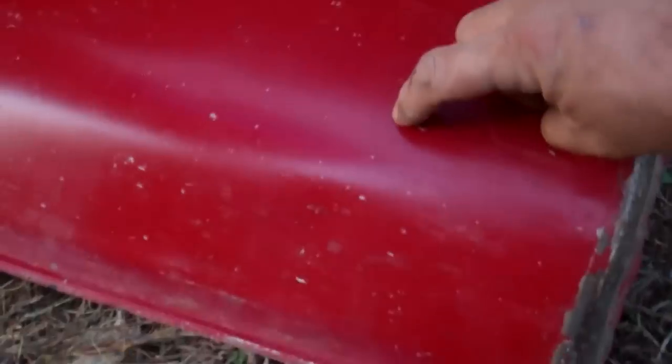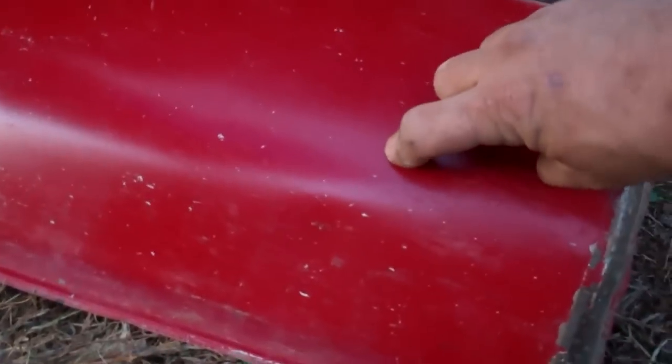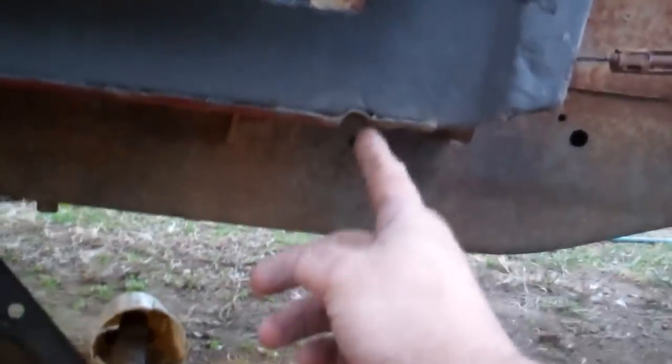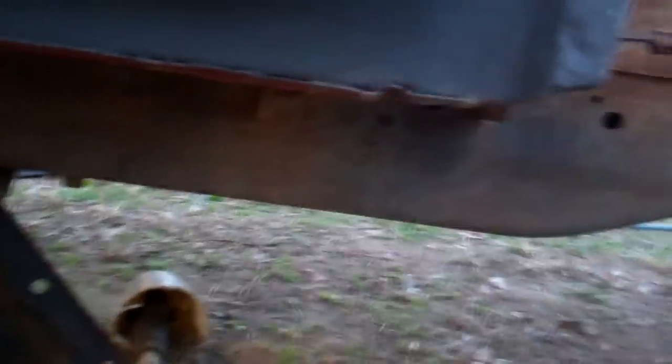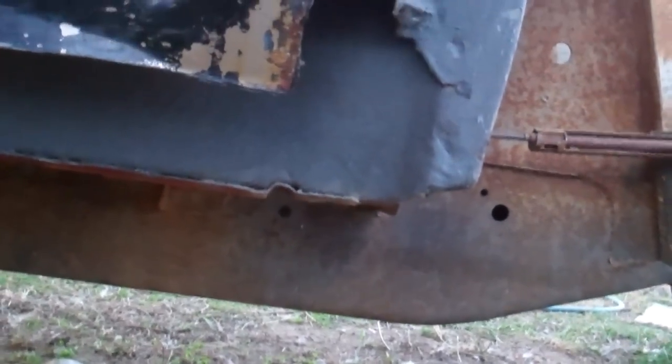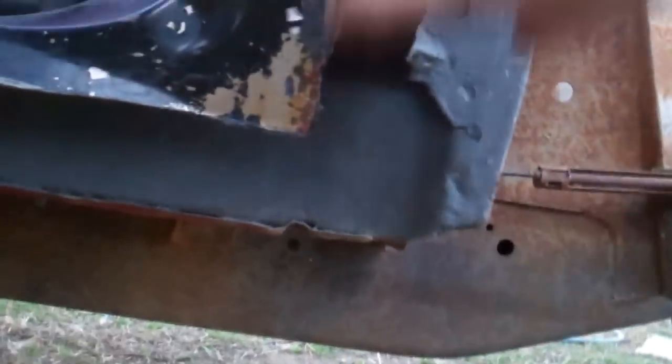Cut it right down through there, down to right about here, and then go across to right about here. And just have it all one piece - there won't be a seam that continues on right here on this side any longer. So basically what I'm doing is this is all gonna be formed back in, but it's just gonna be one solid piece.